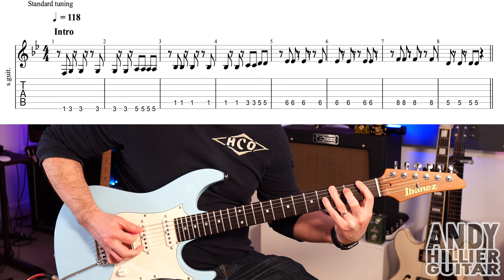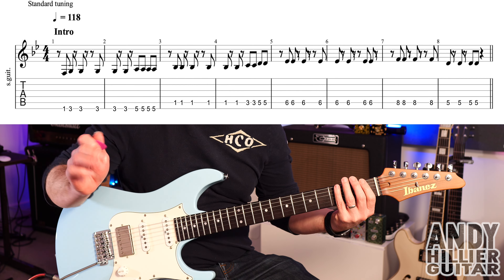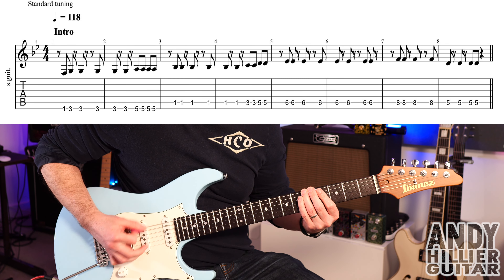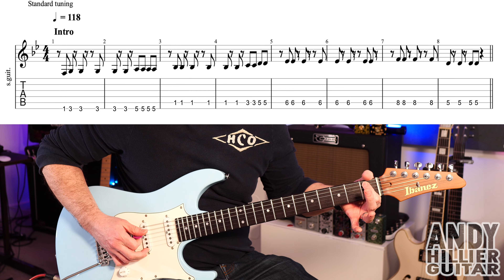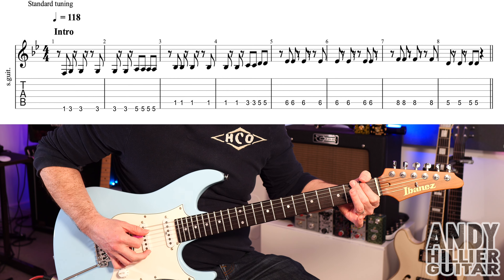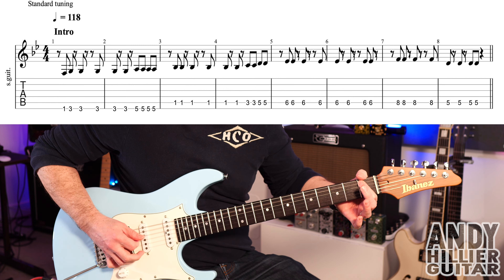Then we're going to do E5 four times. The first two bars start with a rest, so it's: one, two, three, four, rest. Into bar three, using the same rhythm, we're going to play A1 — so all on the A string this bar. It goes: one, one, one — rest, and then one, one, one again.